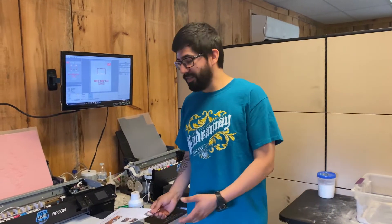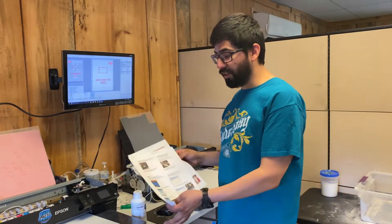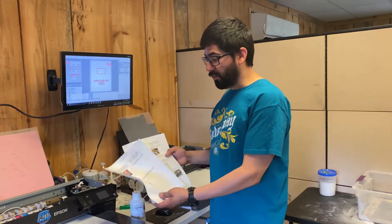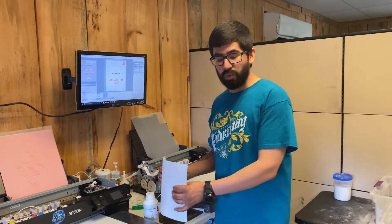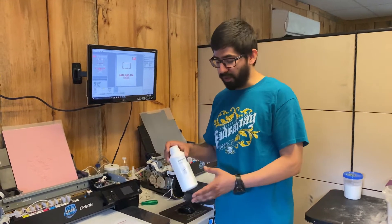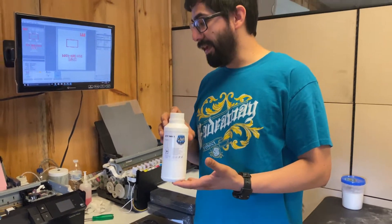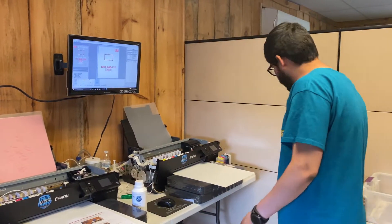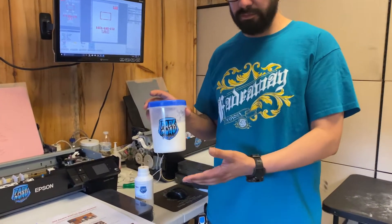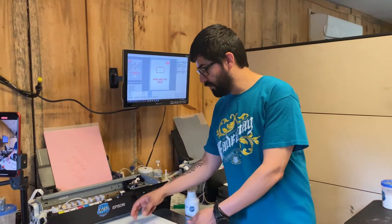Hey guys, this is part one of this video. I'm going to show you how we operate and turn on our printers — a step-by-step guide on how to turn it on, turn it off, and how we run these Epson P600 printers. It's a quick tutorial. By the way, we also have our own branded DTF inks — our website will be available soon — and we have a medium powder that does amazing.